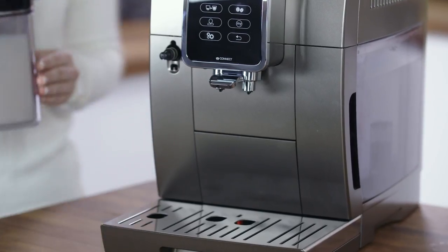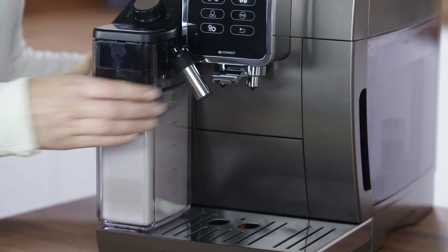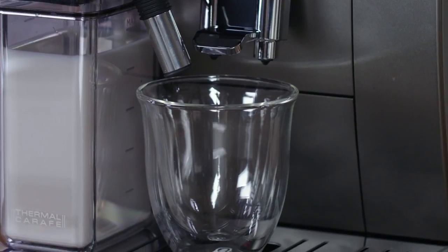Attach the milk container to the connector nozzle until it emits a beep. Place a suitably large cup under the spout and outlets.